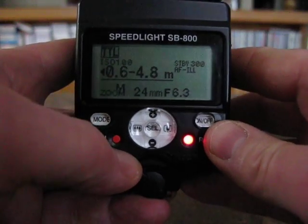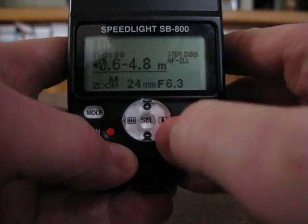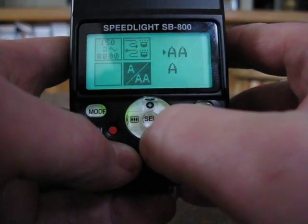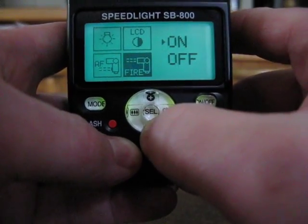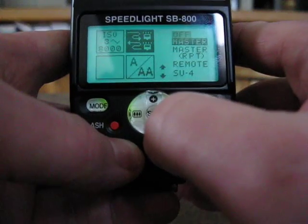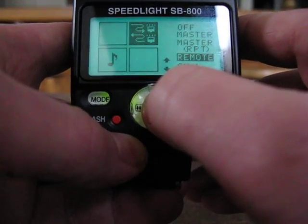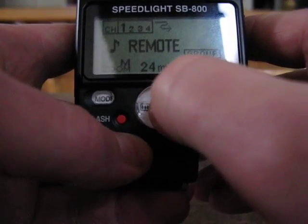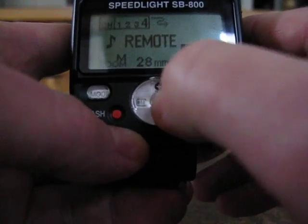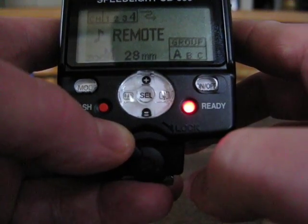Here we've got the flash and we're going to set this up as the remote flash which will be controlled by the camera. You've got the select button right in the middle — hold that down for a few seconds and you get up into the menu. There are quite a few things you can choose from, but what we want is remote. Hit select again, scroll down to remote, hit that, and now it's set to remote. Hold the select button down again. Hit select quickly to go into channel — we're going to change it to channel 4. Hit select again and now you can pick the groups. We're going to leave it at group A, as the camera only has group A and group B available.